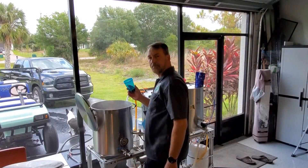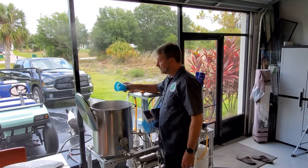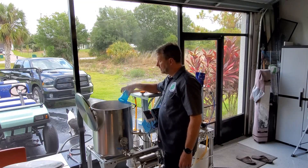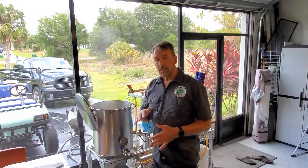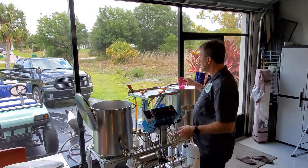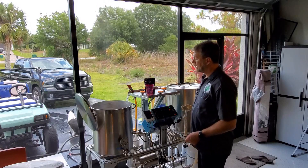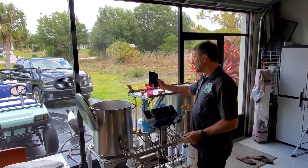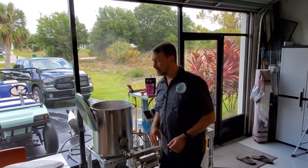30-minute drop. Smells good. The only thing I've got left is the 10-minute drop, which is both the Whirlflock tablet, the yeast nutrient, and D90 candy sugar — dark candy sugar, which is beet sugar. That's going to go in the last 10 minutes.